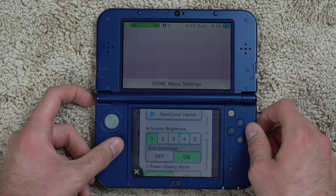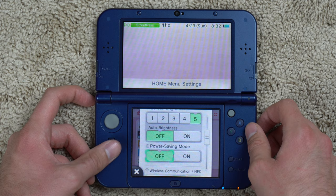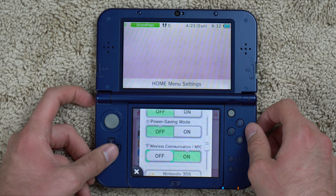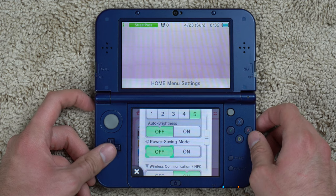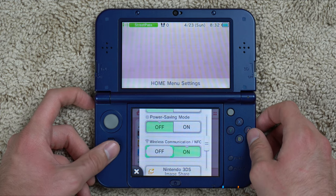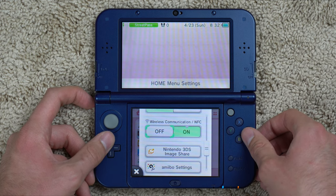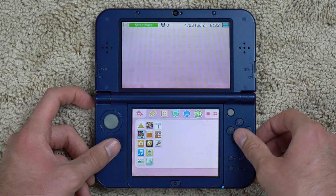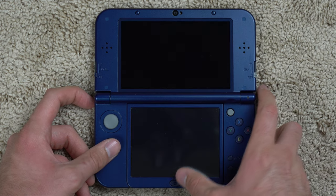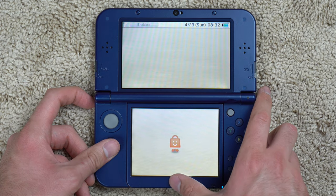In settings you can change screen brightness from one to five — we're on five right now. I'll turn off auto-brightness so it stays super bright. There's a power-saving mode, like most portable devices nowadays, plus Wi-Fi, 3DS Image Share, Amiibo settings, and more. I accidentally pressed the Nintendo eShop — great, I locked myself into an application.